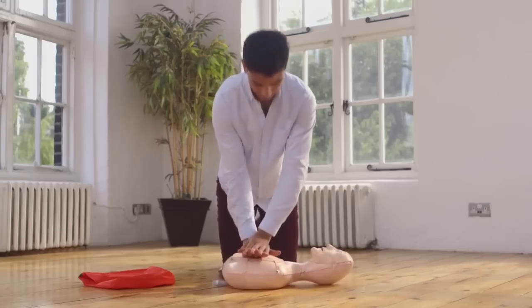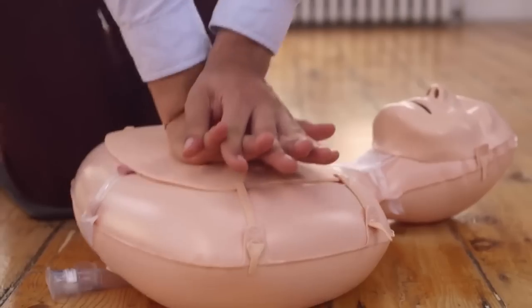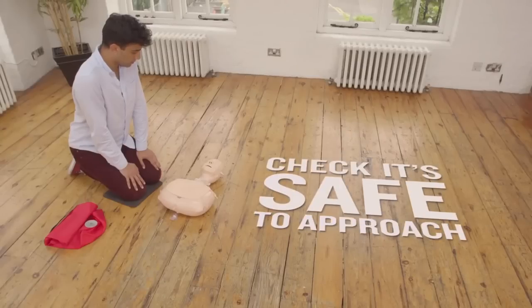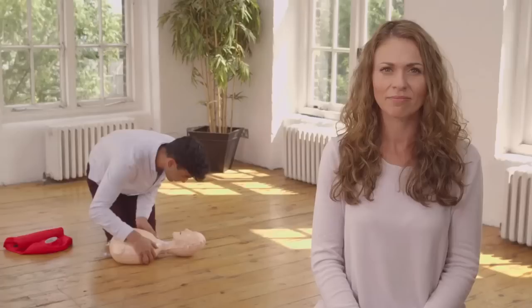Keep doing sets of 30 pushes on the chest until someone else can take over. How do you know if the person really needs you to push on their chest in the first place? Watch us for a moment. Let's say we've just arrived at a scene where someone's collapsed. After making sure it's safe to approach your casualty, the first thing you should do is gently shake the person's shoulders and shout something. If the person doesn't move or wake up, they're unconscious and we'd better shout for help. Shout loudly to try to attract attention. If someone is nearby, ask them to wait — you may need their help.